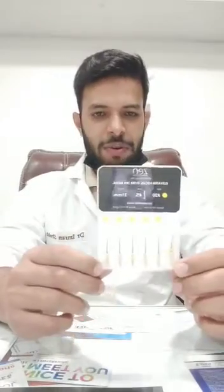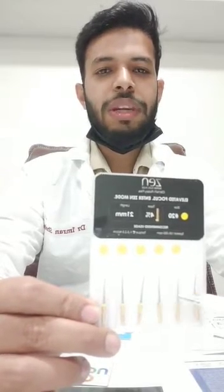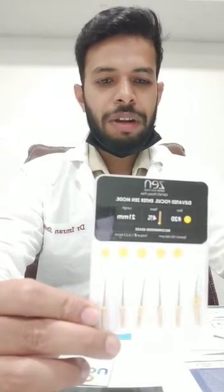Hi guys, today we are going to discuss the new rotary instrument — Zen files — which I brought from pinkblue.com. Here we can see the packet looks very good. They have given memory stoppers in a flower-like way. The size of the file is 24% and 21mm.